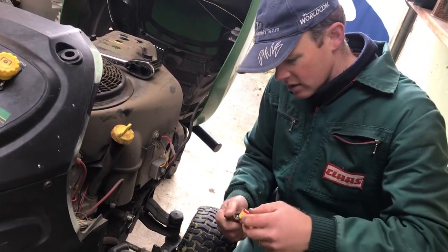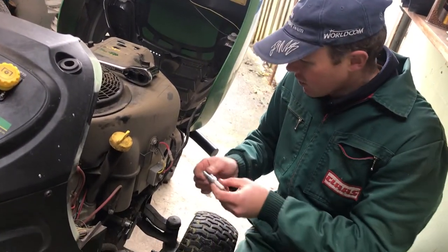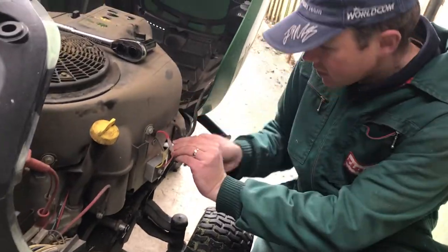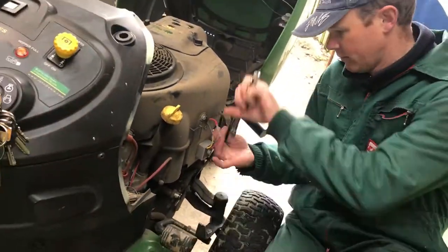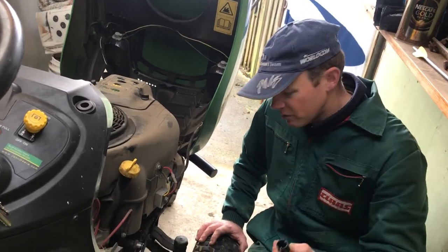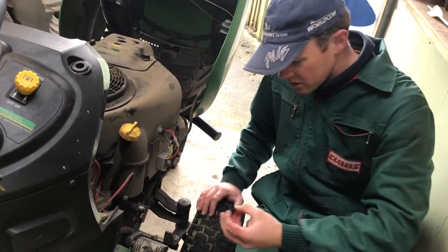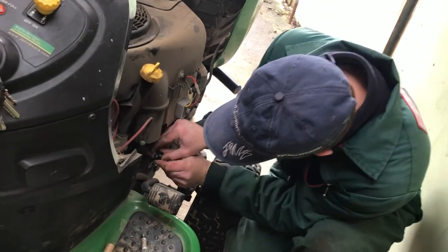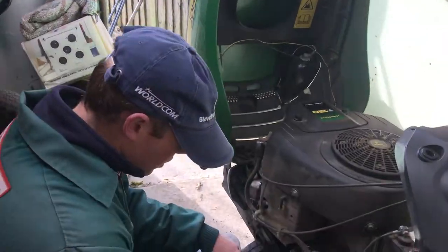That's the other plug off — quite black again. It's a good idea to have a general cleanup of the mower when you're servicing it — wipe it down, get all the dust off, take the covers off around the belts and clean all the grass out. One important part of the service here is replacing this oil drain cap, because if you forget to replace it, you're going to pour new oil in and it'll pour straight out the bottom. Push it in and turn it anti-clockwise.